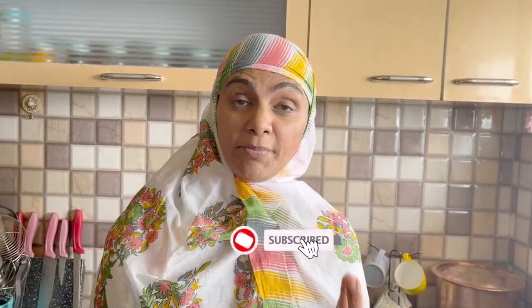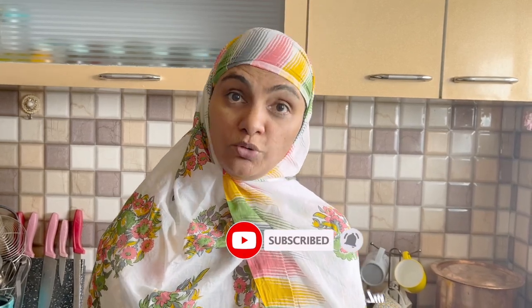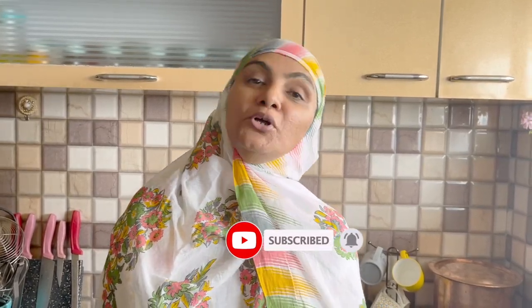Assalamualaikum! I am from Zuley Khas Kitchen. Today we will make a big meat paneer — I recently ate this in a restaurant, so I thought I would make it on my channel. Today's recipe is Saga Ranjani: an extraordinary dish from ordinary ingredients. Let's start today's recipe!